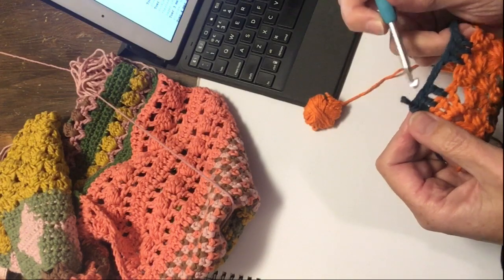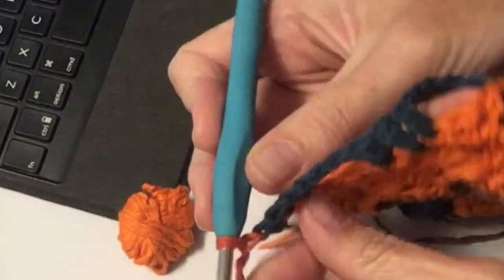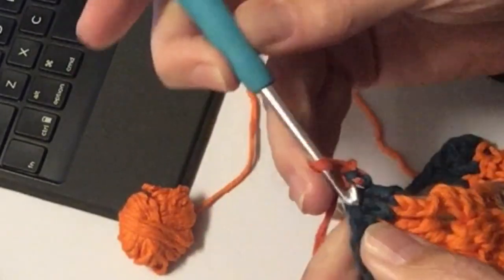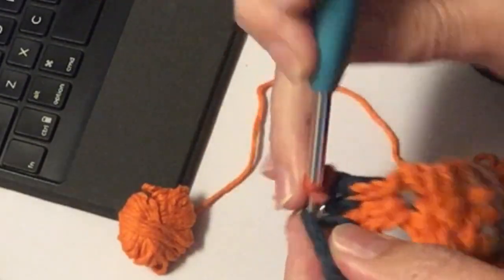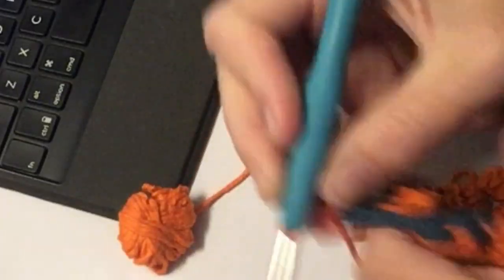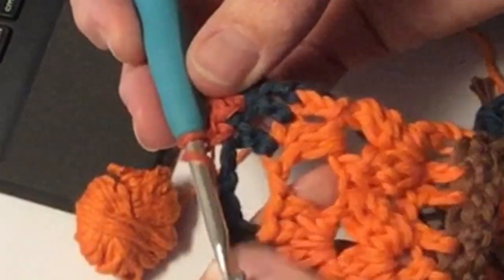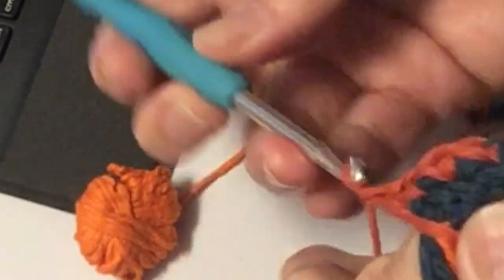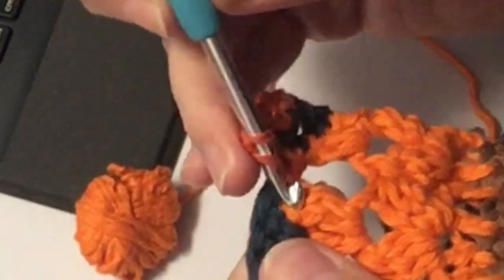Nu begin ik met de volgende kleur. Nu ga ik geen stokjes haken. Ik heb hem doorgehaald en een keerloos gehaald en ik draai om. In het eerste stokje haak ik een vaste, in het tweede stokje haak ik een vaste, en in het derde stokje haak ik een vaste. Dus ik heb nu 3 vaste gehaakt. Nu ga ik 3 stokjes haken. Deze 3 heb ik gebruikt, dus om die lossen ga ik een stokje haken. Ik gebruik de steken die eronder liggen. Die 2 stokjes had ik nog niet gebruikt, dus daar ga ik nu in steken, en dan haak ik mijn stokje.